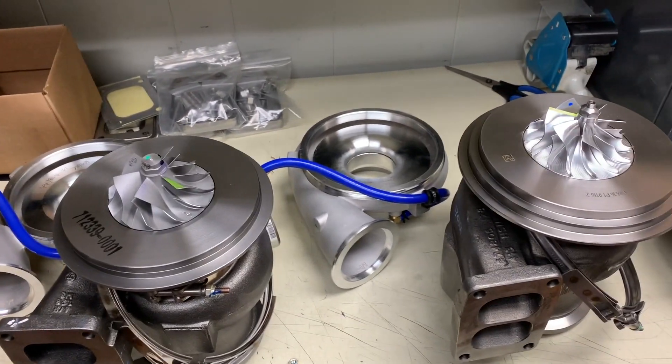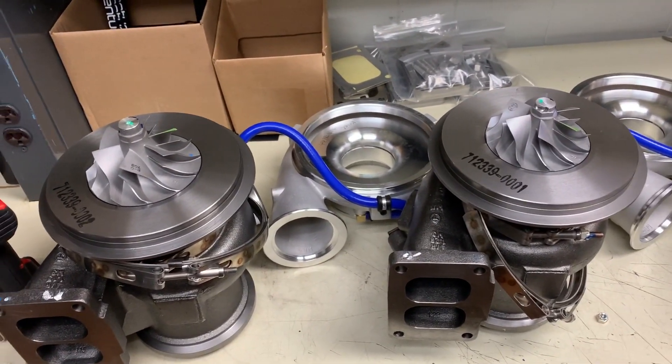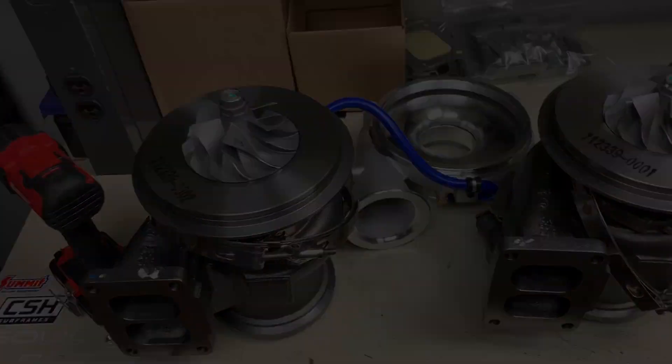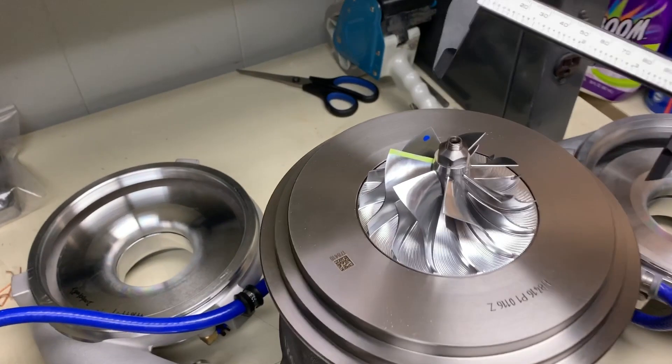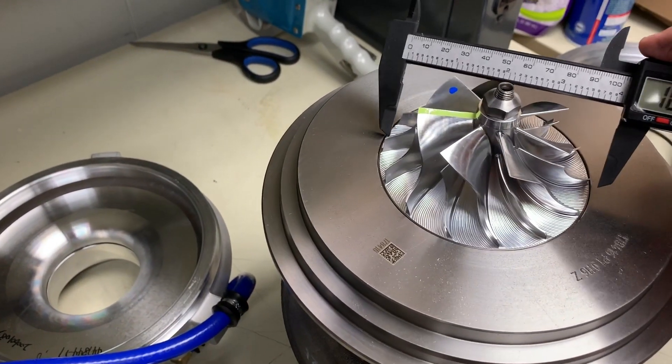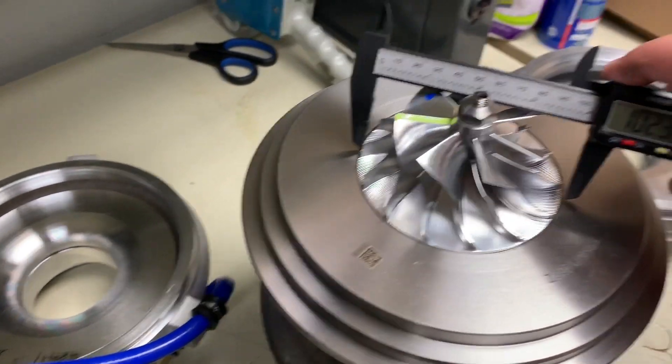Plot twist - this one is 75 millimeters. So the difference between these two turbos on the inducer of the compressor wheel is pretty close between the two Garretts, but the difference between a Garrett and the Borg Warner is actually pretty big - we're talking about a 70 millimeter versus a 75. The differences don't change just with the inducer; it's also in the overall wheel diameter.